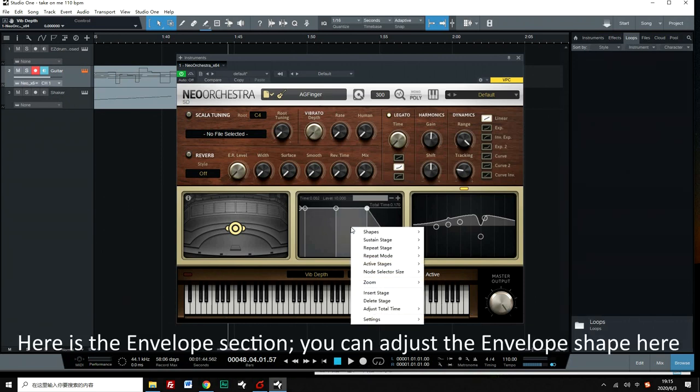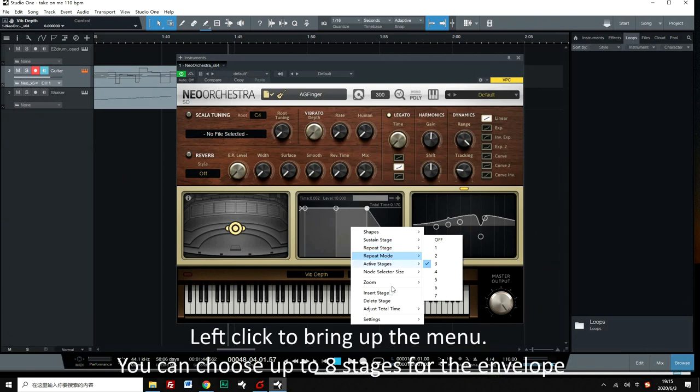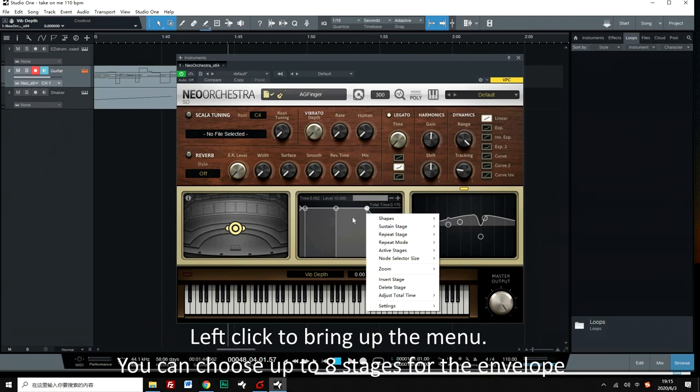Here is the envelope section. You can adjust the envelope shape here. Left-click to bring up the menu, where you can choose up to 8 stages for the envelope.